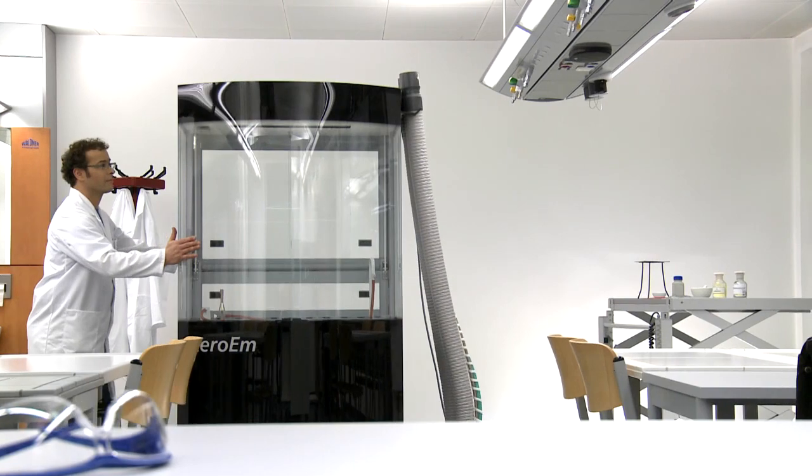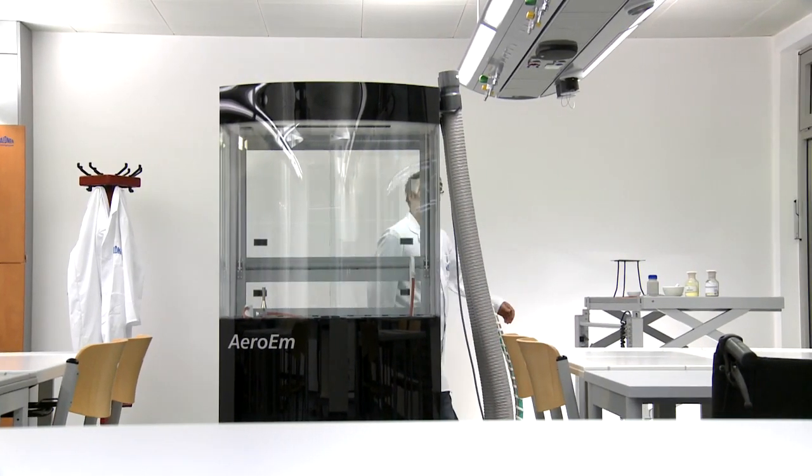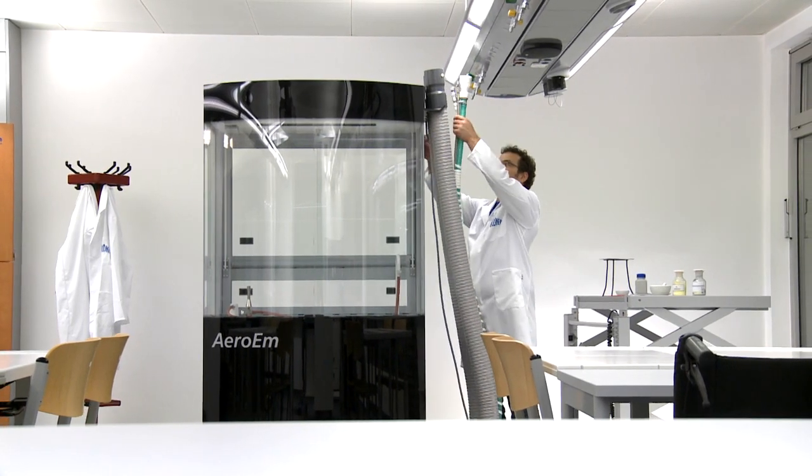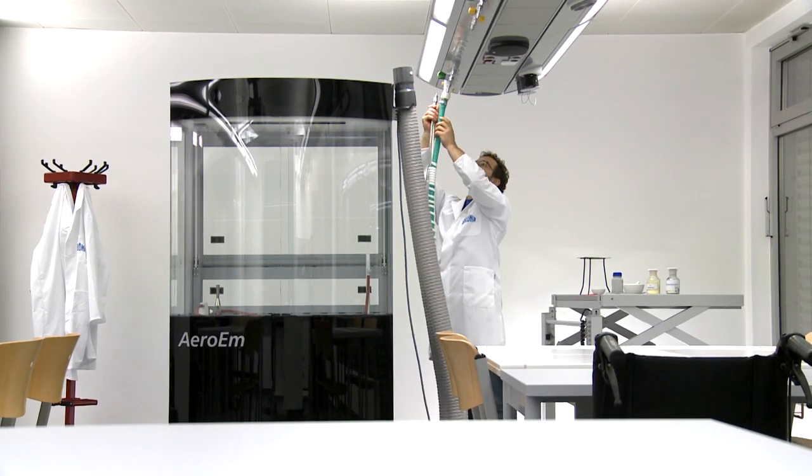The Aero EM from the Scala modular system is a full-feature mobile fume cupboard, which complies with all the requirements of the DIN EN 14175 standard.